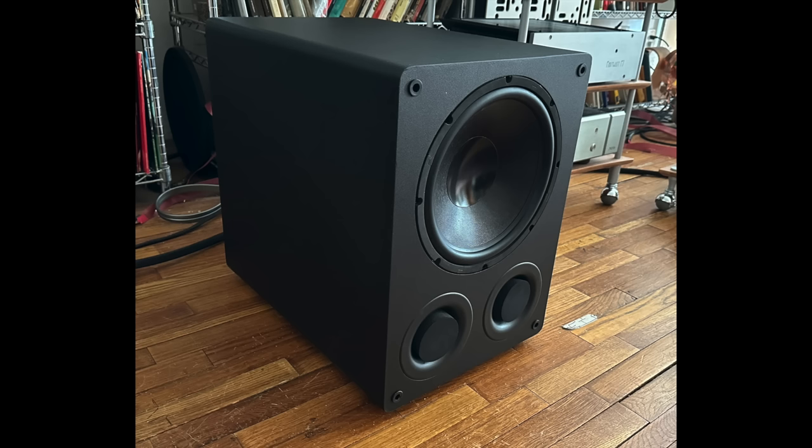Today's show is going to be a review of the Shoe Research VTF2 Mark V subwoofer. It's a 12-inch sub — a pretty big subwoofer.